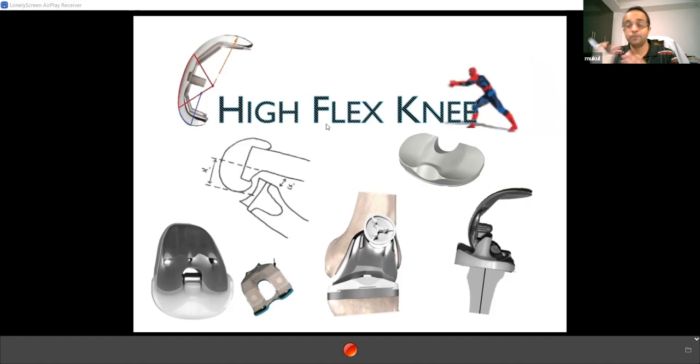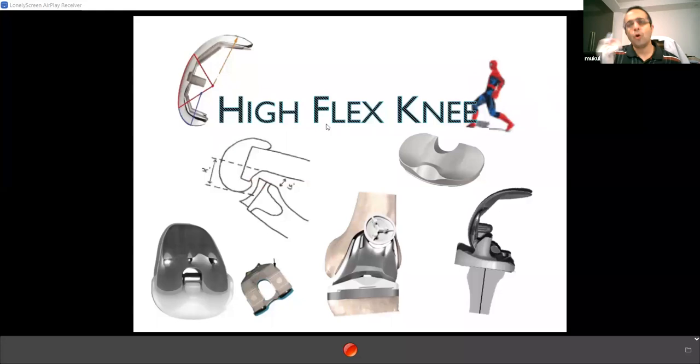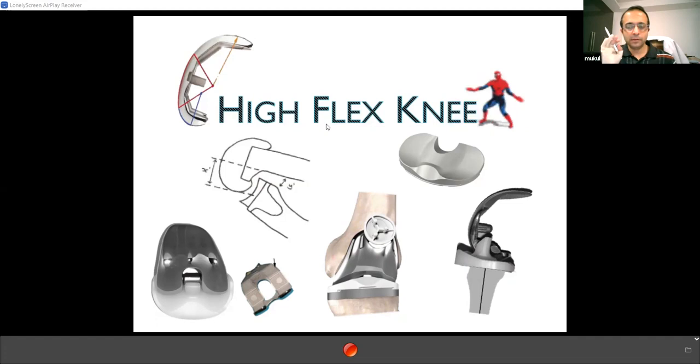For the best range of knee movement in the implant: regarding radius of curvature, you can choose either single or multiple radius — both give the same flexion, so don't go after company marketing. Single radius gives more offset; multiple radius gives less collateral tension. The spacer must be beveled anteriorly. The trochlear notch must be deep. The combined tibial slope should be around seven degrees for posterior femoral rollback. You need a cam-post mechanism, a deep-dish spacer, or PCL retention. These are the components of a high-flex knee.